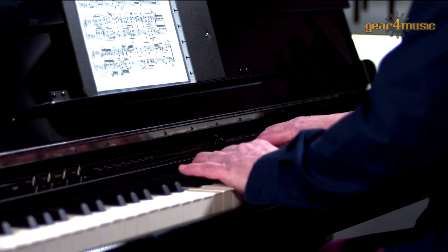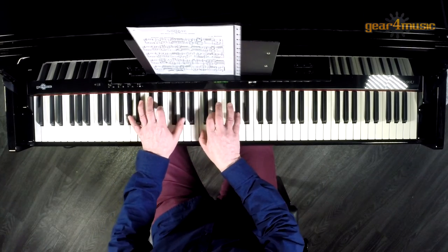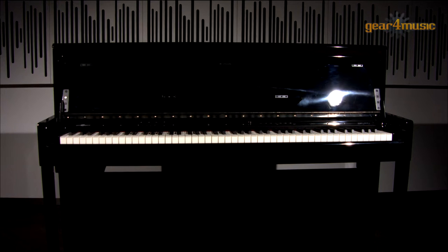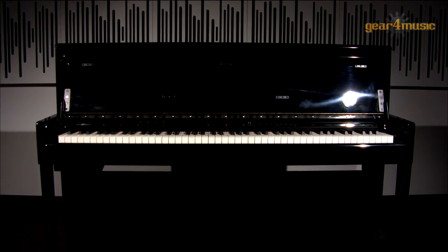Hello and welcome to the Gaefer Music Studio. I'm John and I'd like to introduce you to the DP90U upright digital piano by Gaefer Music. This is a top quality digital piano that is great to play and has lots of useful features to help you perfect your skills.